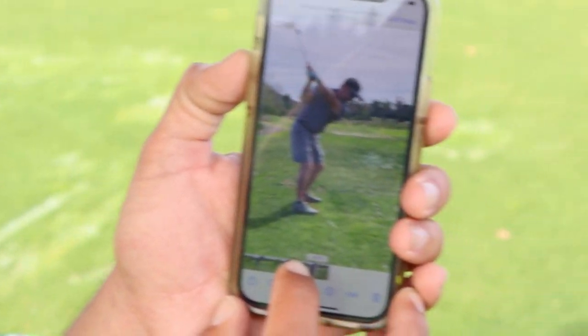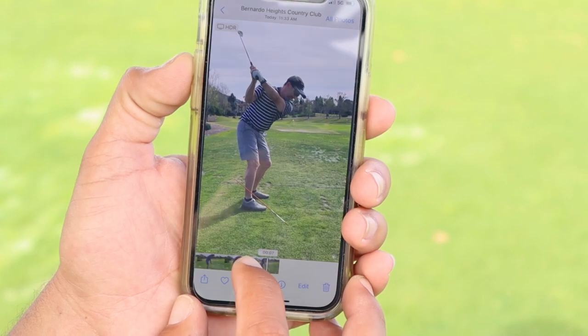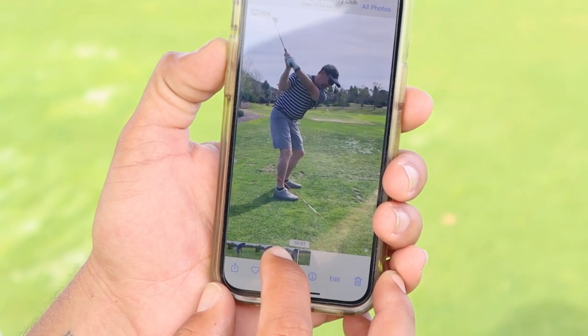Look how the left wrist even got better as a result of everything we just worked on. It's connected — very connected. You can hit balls from there all the time.